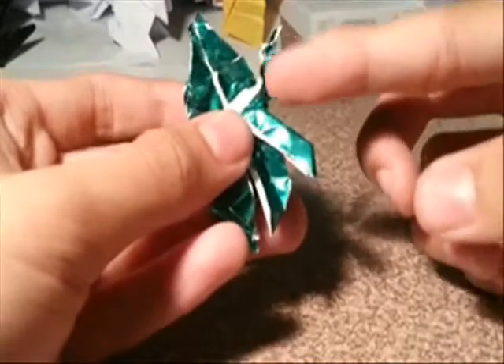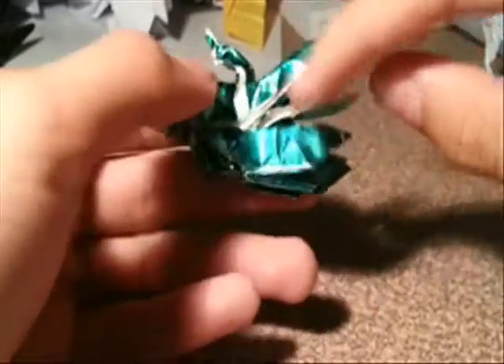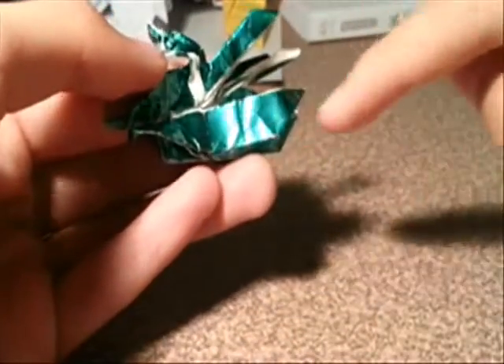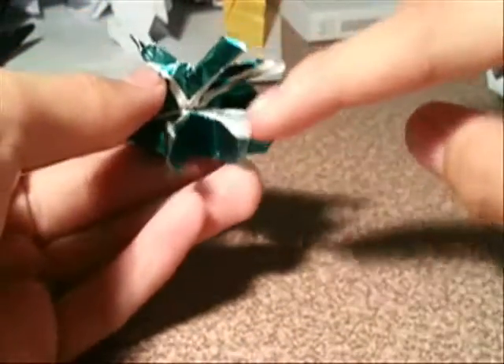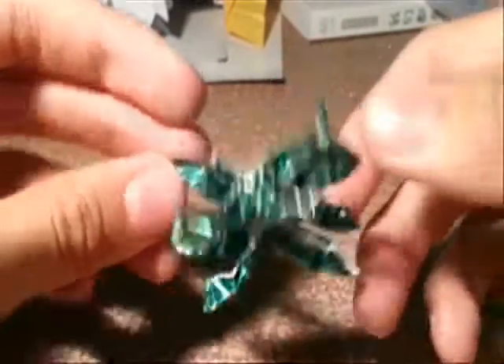You do all the steps the same for all these flaps right here, okay. Okay, something like this.